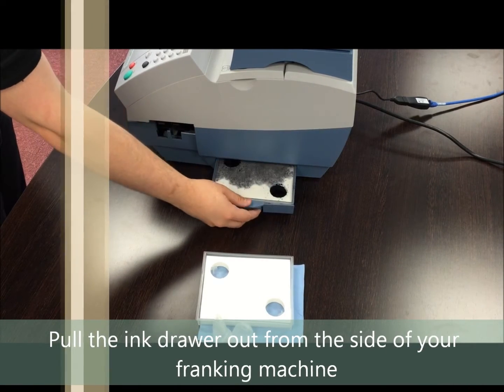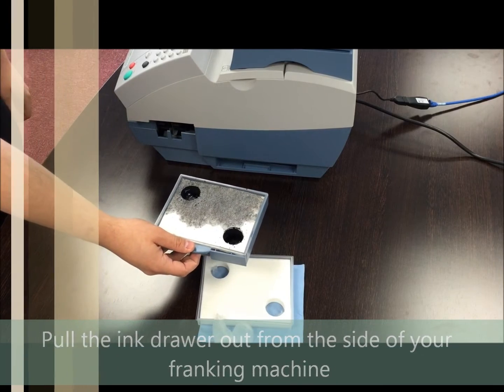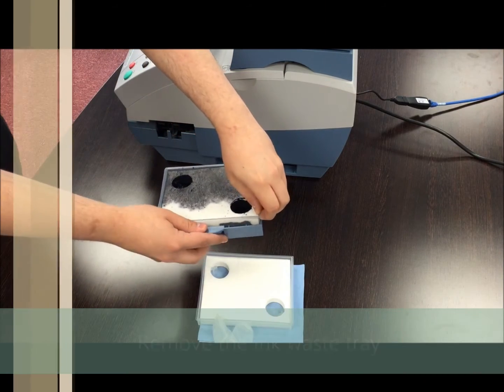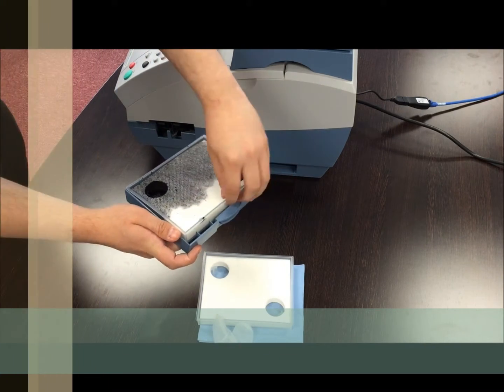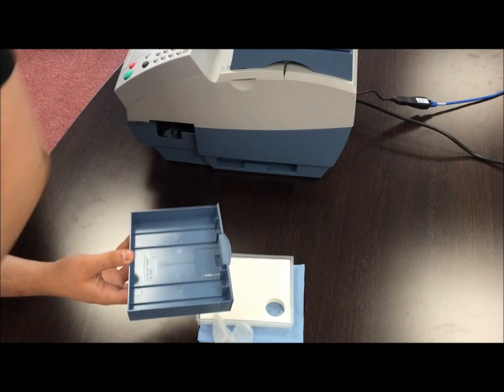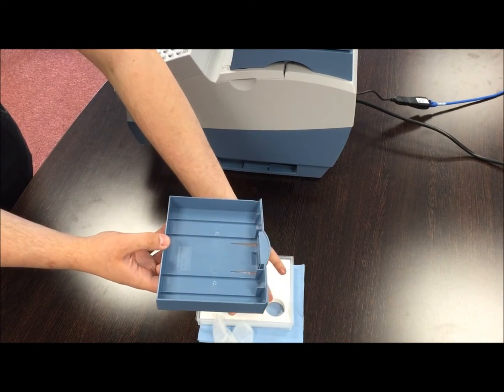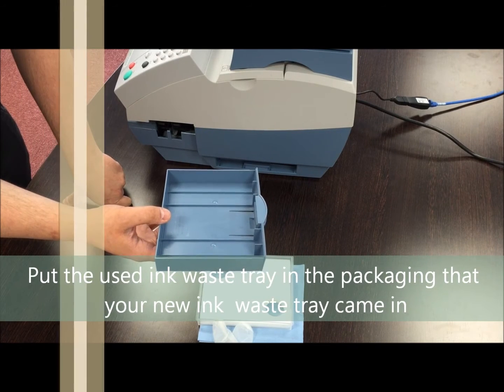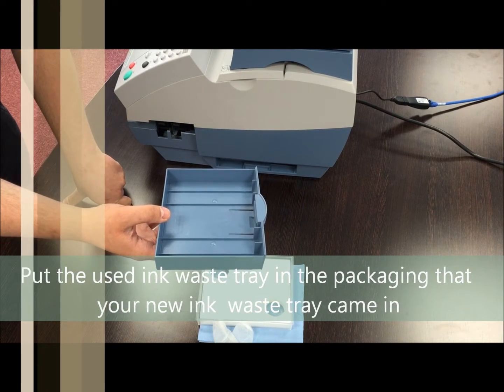Pull the ink drawer out from the side of your franking machine and remove the ink waste tray. Put the used ink waste tray in the packaging that your new ink pad came in.